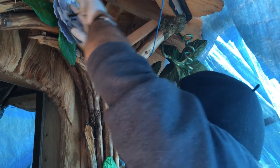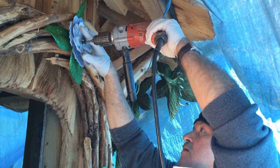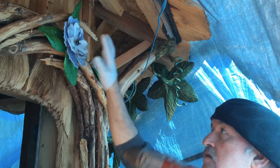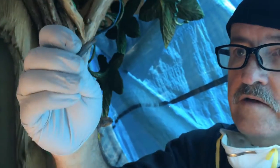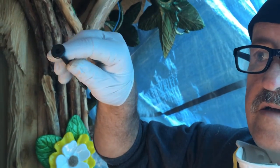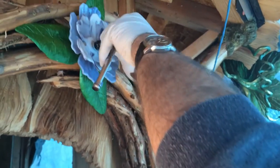Now we stick the screw in there. I'm going to start it with the drill, but I'm not going to snug it up because you'd break the glass really easily. I just want it to stay there and then I'll do it by hand the rest of the way. I've got my ratchet — the bit is a torx head. I don't use Phillips or flathead screwdriver heads on these because it just doesn't work well. These work really good.